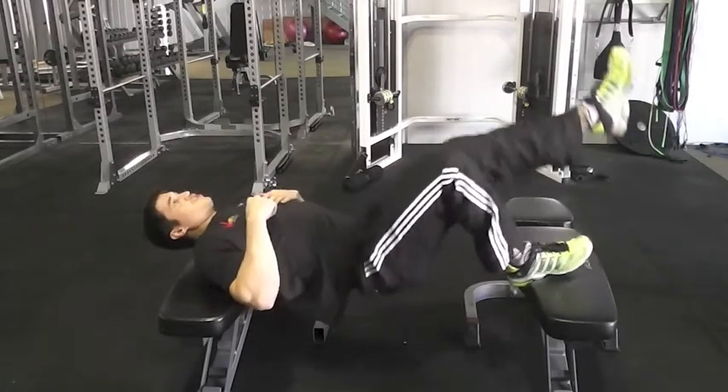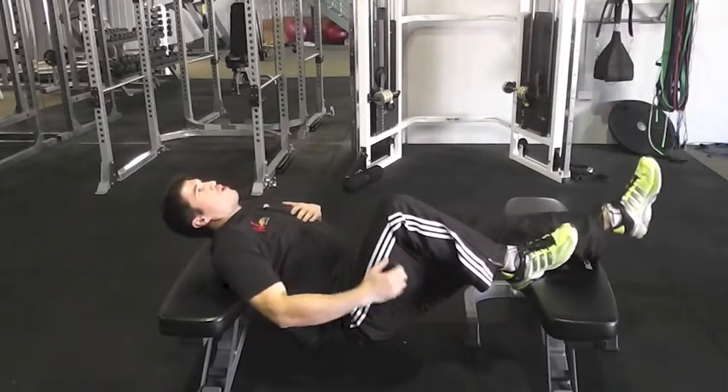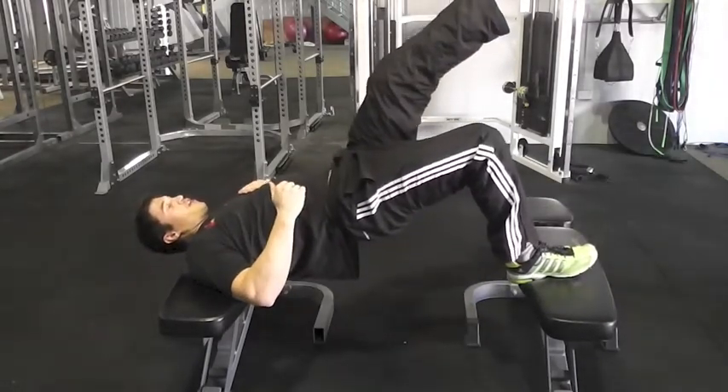Come down, full stretch, up, and lock out. Full range of motion all the way down, really big stretch, up, and lock out.